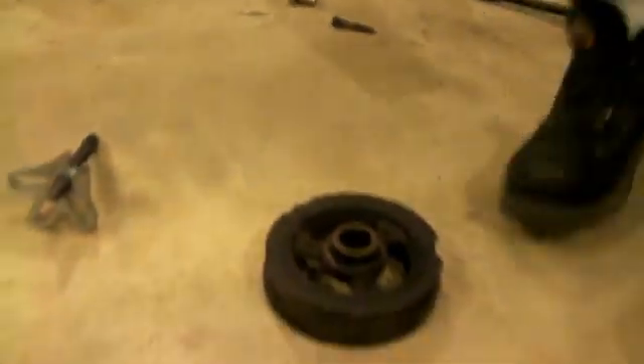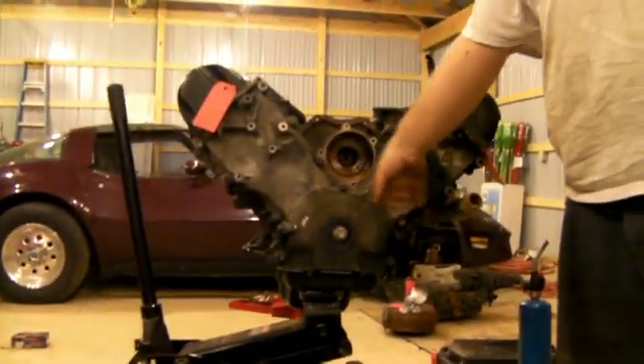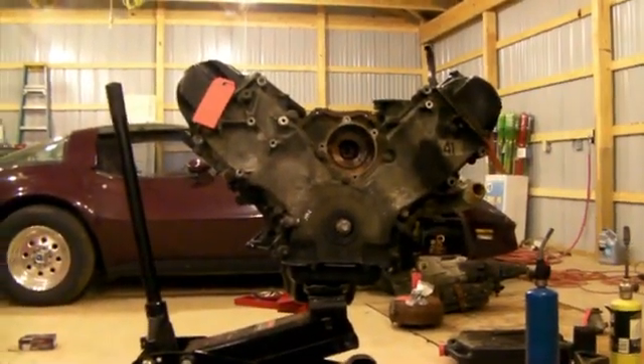We broke this, we broke that, and we broke this. We made tool marks all over it, and we even actually broke the pulley itself — look at that rim. And we burnt up all sorts of seals and stuff.